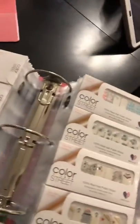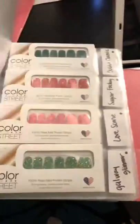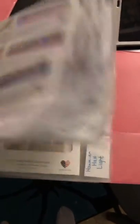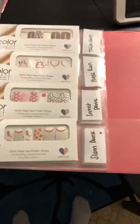This is the other binder. I tried to organize it so it wasn't all helter-skelter. These are all the older nails — I've got the solids first, then it goes into the glitters, then into the kind of ombre looks, then into the glitter art, and then towards the end are the sports and the French tips.